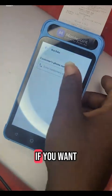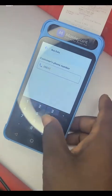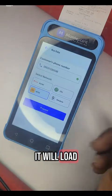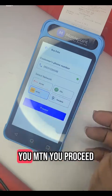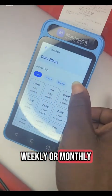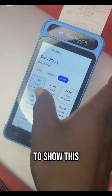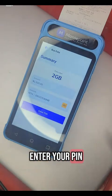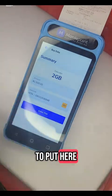Now for data — if you want to sell data, you put in the phone number you want to sell to. It will load and select the network. You proceed and select the package: either daily, weekly, or monthly. If it is monthly, you come to monthly and select the monthly package. Select the one you want — it will show with a blue highlight around it. Scroll down and click next. You enter your Moneypoint four-digit PIN and submit.